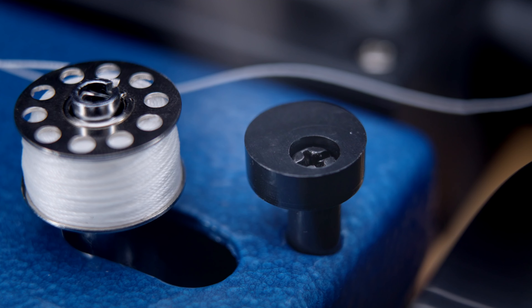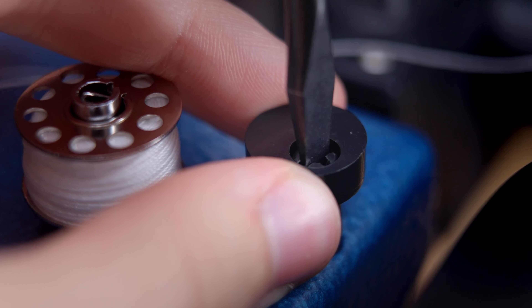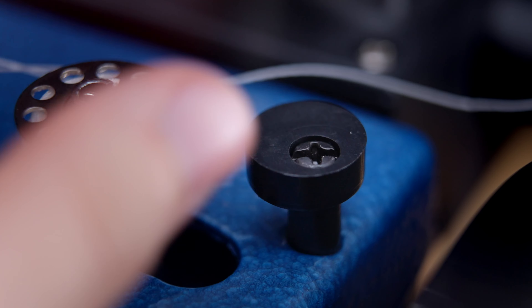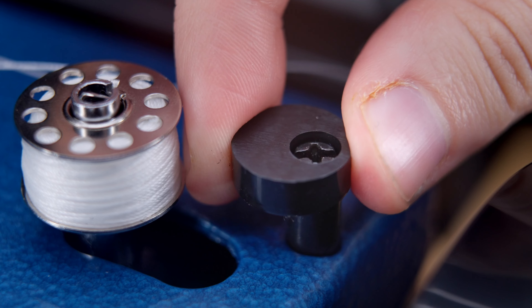Pull the thread across the top of the machine and under the thread from the spool pin and cone. Lastly, you will run the thread under and up through a hole in the top of the bobbin, making sure to leave roughly a six-inch tail.